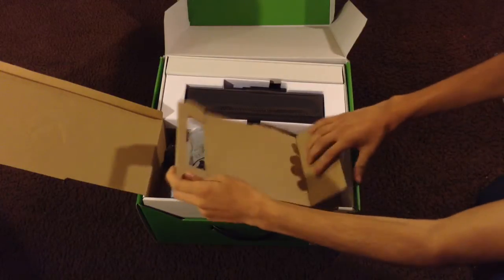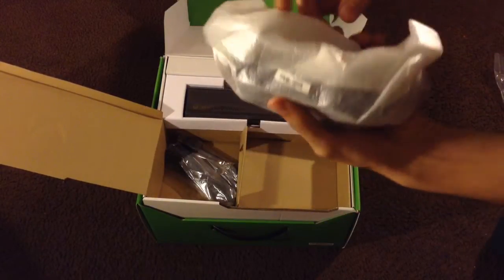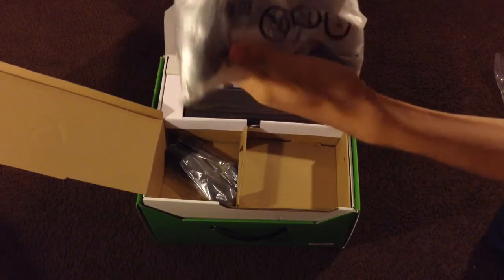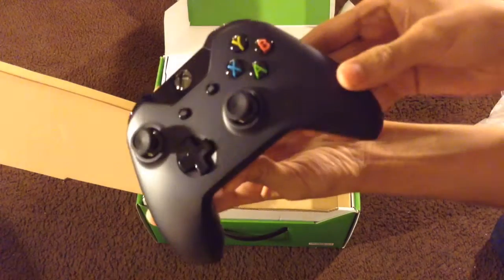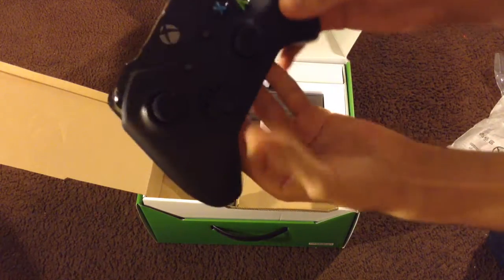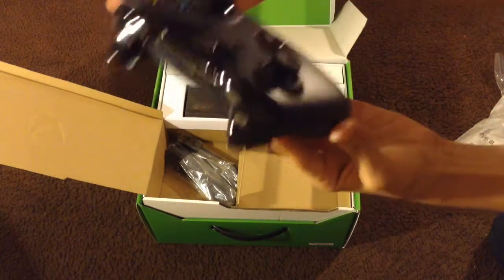In the box you get the controller. This controller looks very nice — it has that matte black and glossy black on the top and on the triggers on the back.